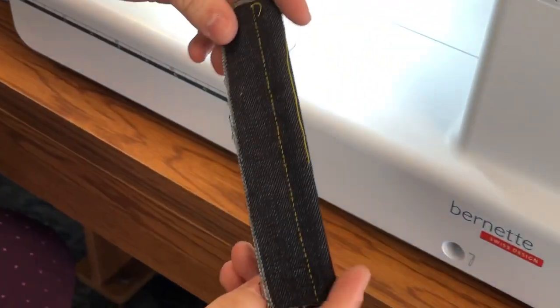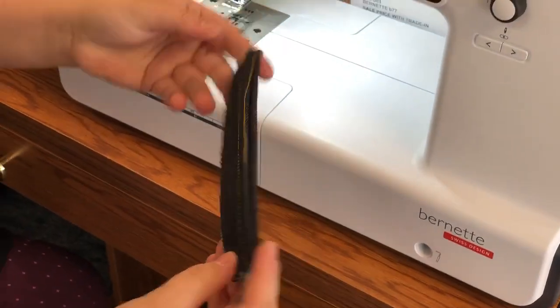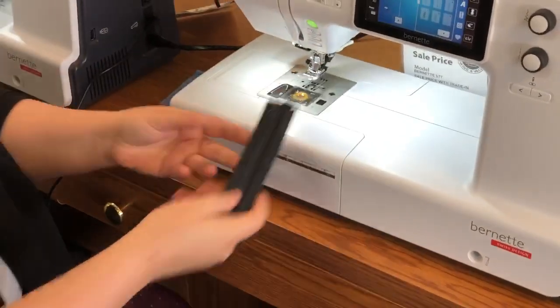You can tell it didn't even struggle through all that. Nice. This is Megan over at Rocky Mountain Sewing and Vacuum in Aurora, Colorado.